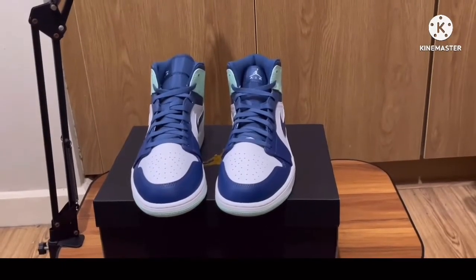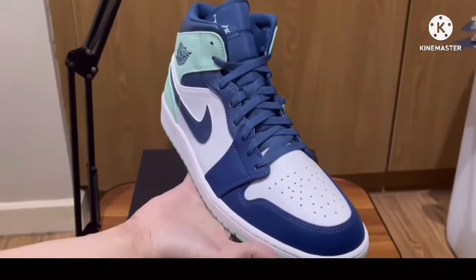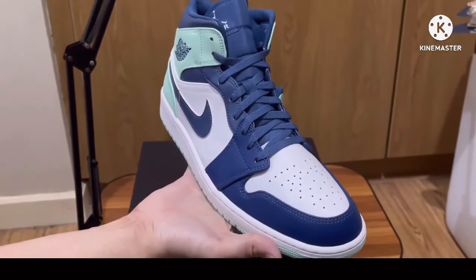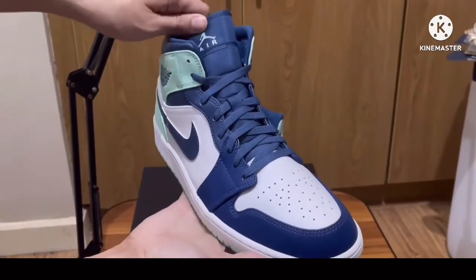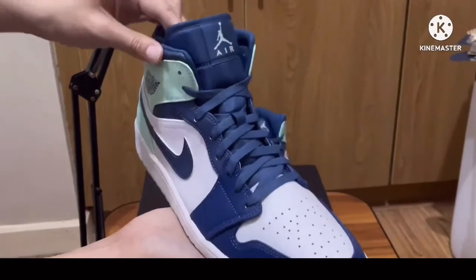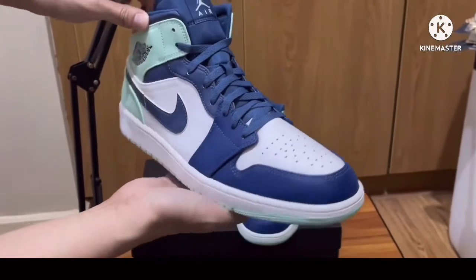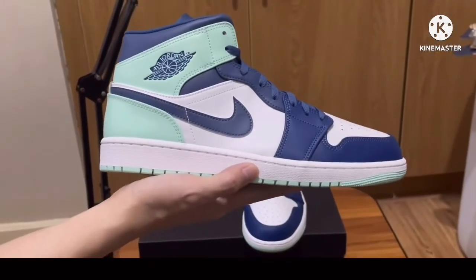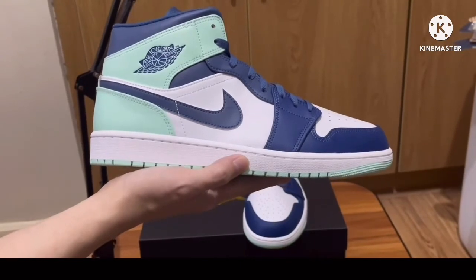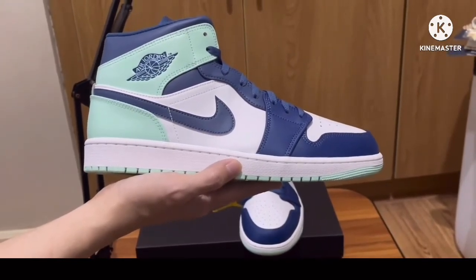Here is the shoe. This is similar to the black toe blocking. As you can see, the shoelace, the tongue, the toe guard, and also at the back heel is in blue color, as well as the swoosh and the Air Jordan wing logo.